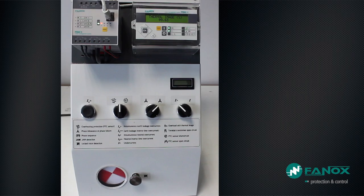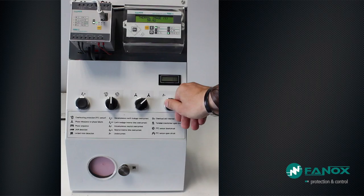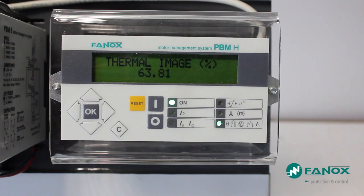As soon as thermal memory has reached 100% of its value, the relay has considered that the engine was too hot and should be protected and stopped. The thermal memory will start to descend, representing the cooling cycle of the engine, and will allow reconnecting the engine when its value has fallen below the adjusted alarm value — in this case 40%. Once the engine starts again, there is power consumption, so the thermal image starts increasing again. If we remove the overload fault, the thermal image rises progressively to a point of equilibrium around 69% of its value in rated conditions, and the relay considers that the engine is at a stable temperature and will continue operating without interruption.